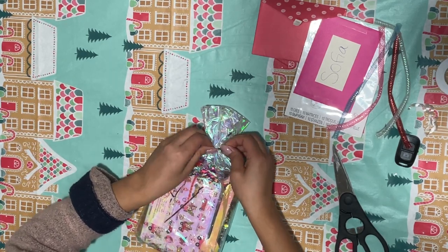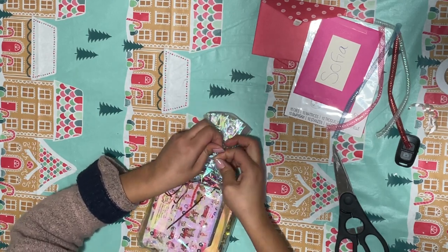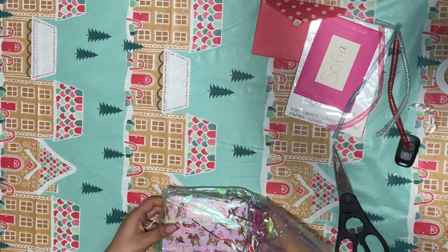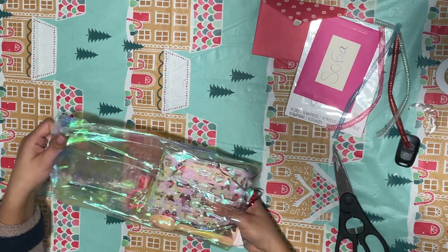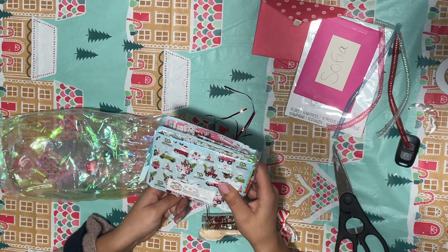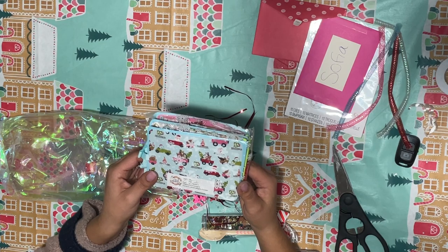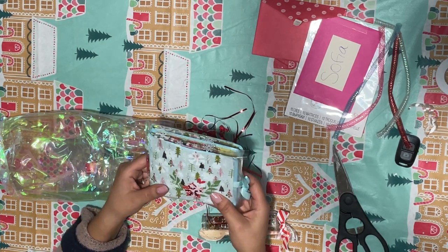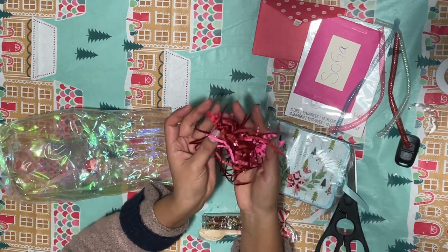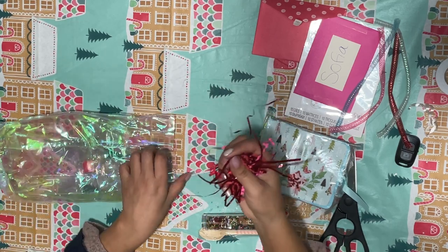It's like getting into Fort Knox, so many layers of prettiness! Oh my gosh, the anticipation is killing me. On Instagram she's m221romero and she's from Texas. Look how pretty this shred is — it has like tinsel and shred put together, that's cute. I'll definitely keep that.